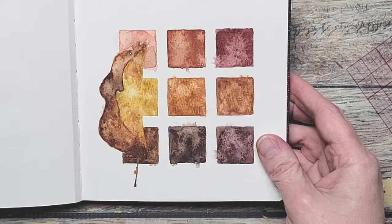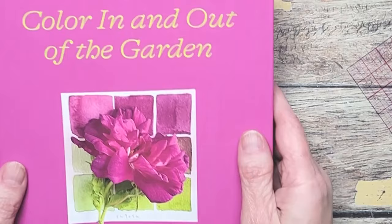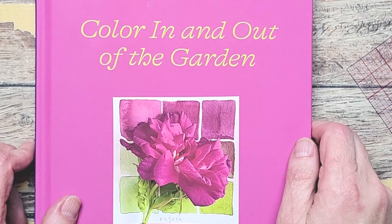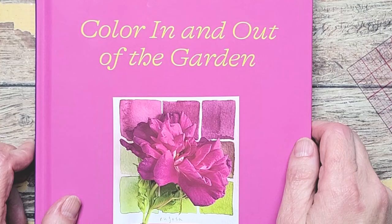So that is this practice. Again, the book is "Color In and Out of the Garden." If you need some quick inspiration, head to her Instagram account or purchase this book so you can find a color you love and start swatching. If you were inspired by today's content, please like, subscribe, or comment — I would really appreciate it. Thanks so much for watching.